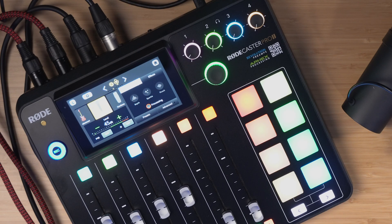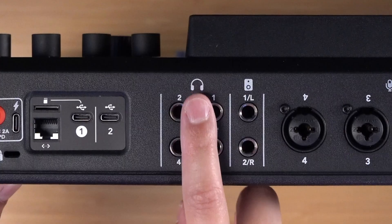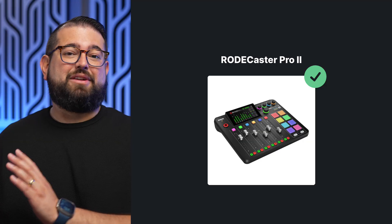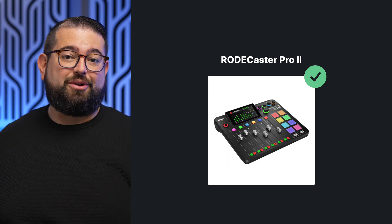This is the RODECaster Pro 2, a very powerful podcast mixer that allows you to connect up to four microphones, four different wired headphones with their own mixes. You can connect in multiple ways via USB, record locally to an SD card, and there's even a built-in soundboard where you can play sound effects or music directly from the RODECaster Pro.